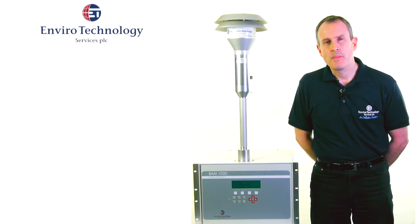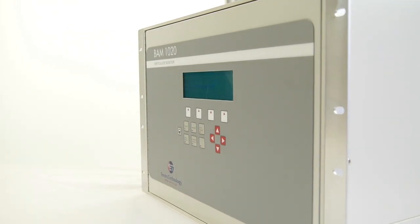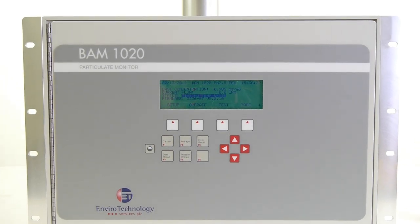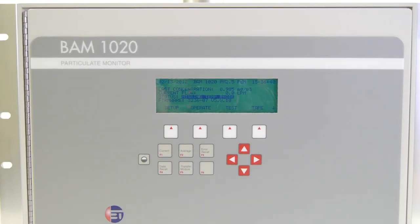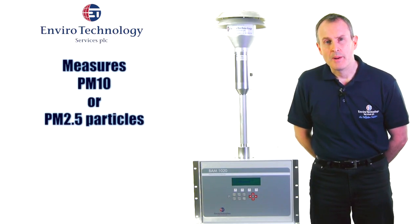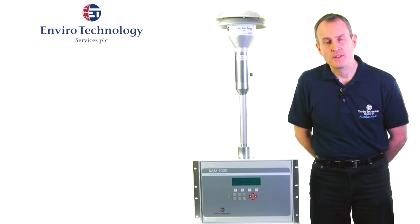This product is the BAM1020. It's ET's most popular real-time ambient particulate monitor. It measures PM10 or PM2.5 particles — fine dust particles in ambient air — and these particles have been well proven to be damaging to human health.